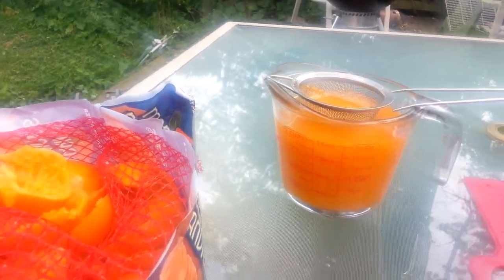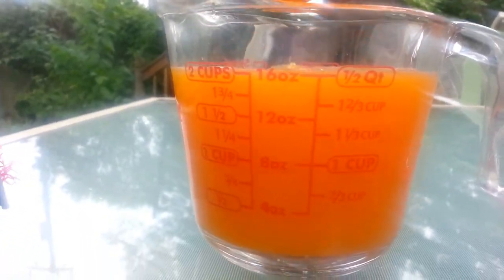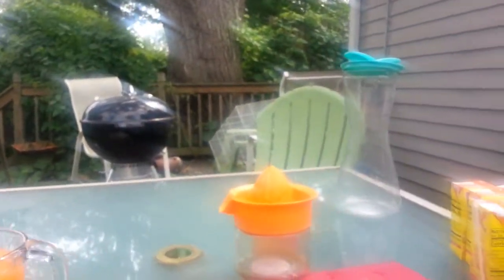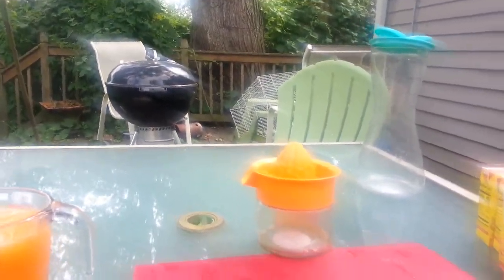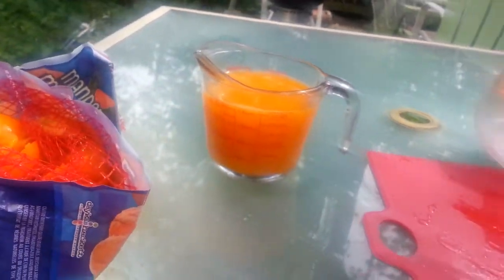That three-pound bag gets you about two cups — a little pulp in there but about two cups. Now, I don't know if I mentioned it, but this is a three-ingredient recipe. That is ingredient number one — I'm just going to pour it into this half-gallon pitcher here.